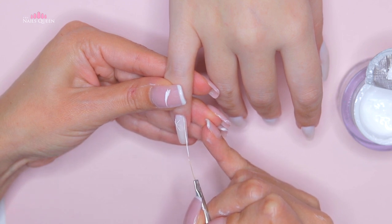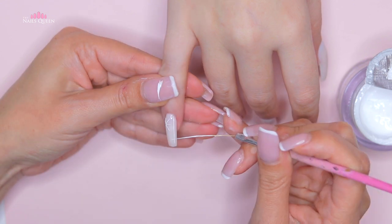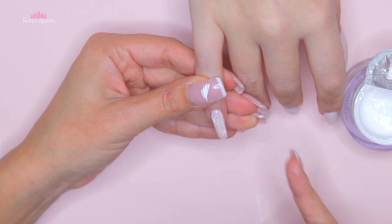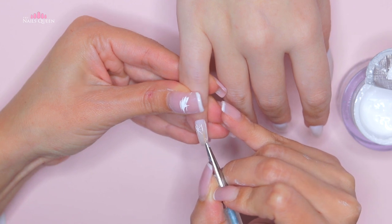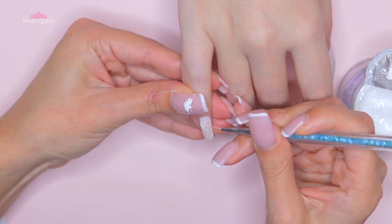We wanted the second snowflake to look like it's hanging, so for this we're going to first draw a long vertical line from the cuticle area and then cross it with a small horizontal line and an X. Using a shorter thin brush, we are going to draw three tiny diagonal lines on each line of the X and on each side, but in the opposite direction.